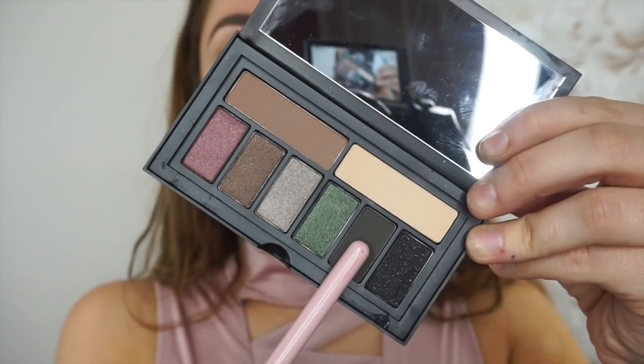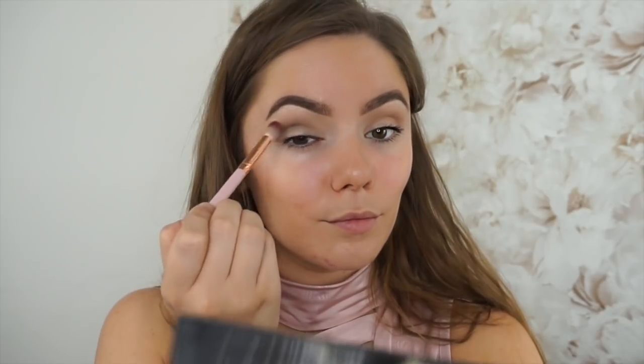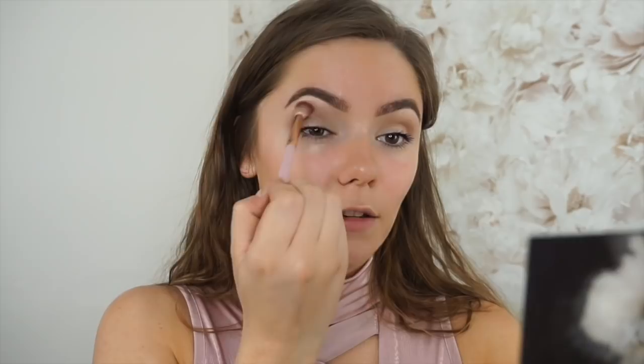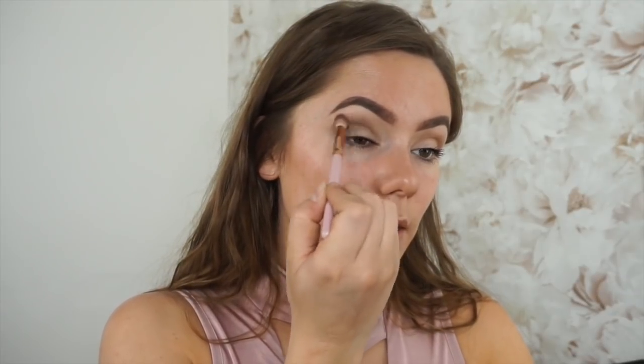Once we've done that, I'm going to get this gray color and blend it into the crease with my same Spectrum Brush, just to darken the crease a little bit. Because I'm planning to go for a gray smoky eye, and the key thing is you just have to keep building, building, building — because once you go with too much product, there's no going back.